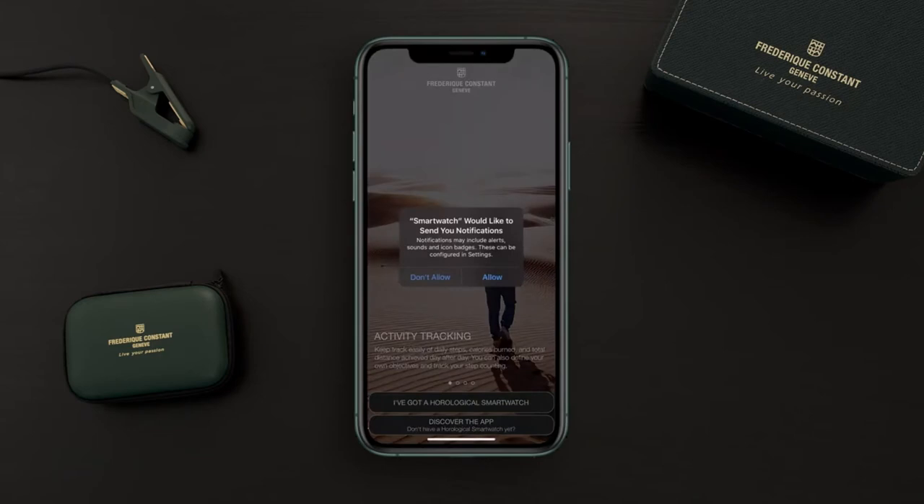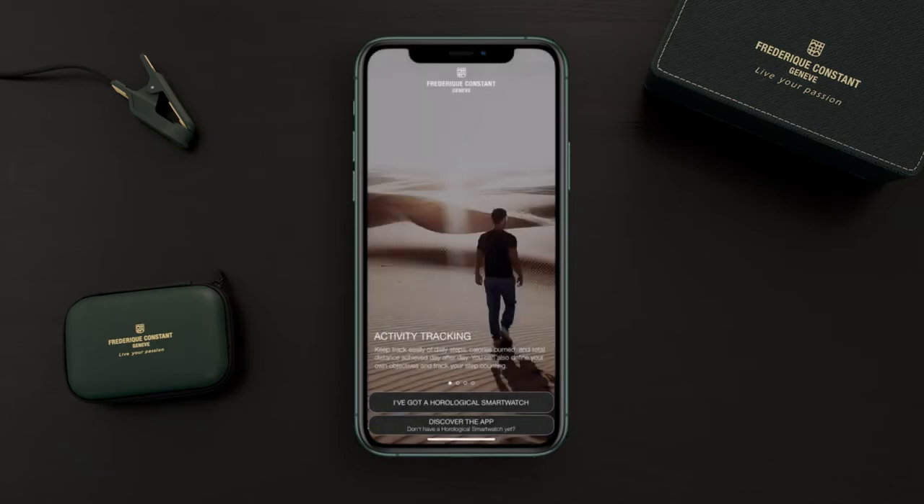Allow the smartwatch app to send you notifications. We have to activate the Bluetooth and then tap 'I've got a smartwatch'.